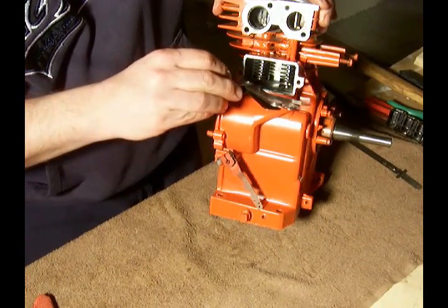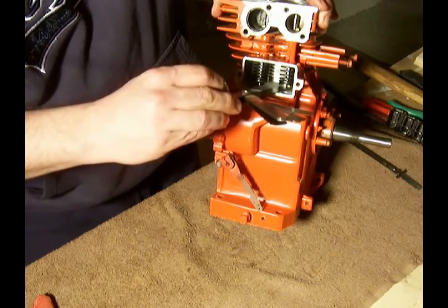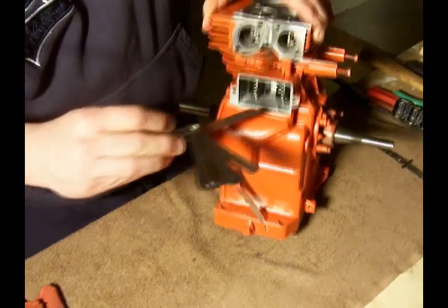Slide it in there. It fits in there good with just a little bit of resistance. I'm happy with that — that'll work.